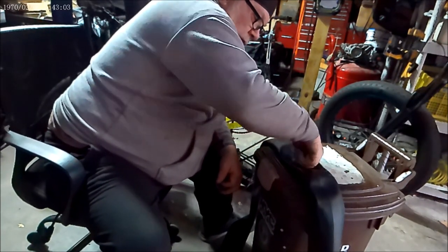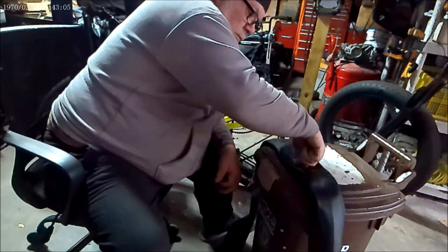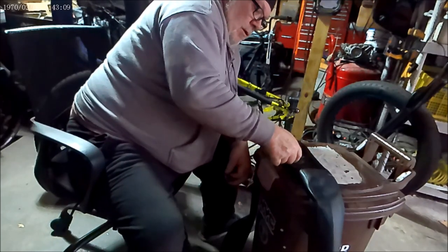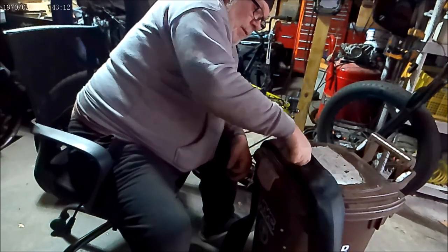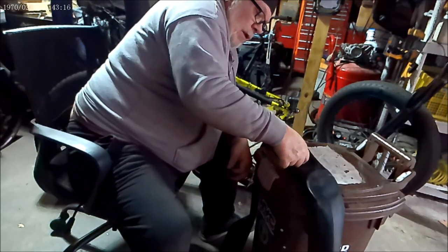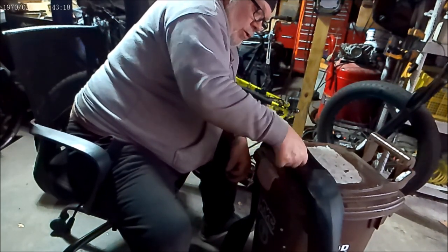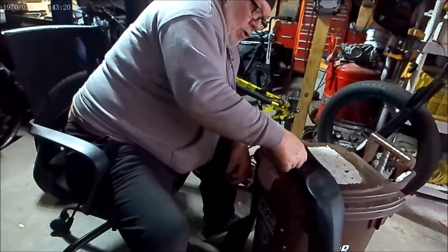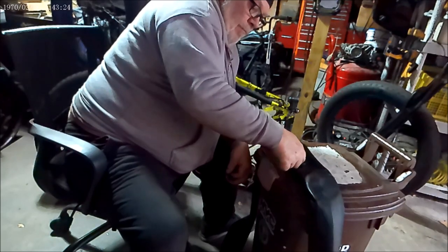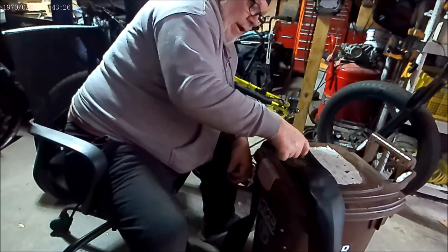All you basically need to do is roll it around the edges all the way around. What you want to try to do is get the bubbles out of the middle of the patch — the air bubbles. When you put the patch on there are possibly air bubbles, so that's why you roll it all the way around.